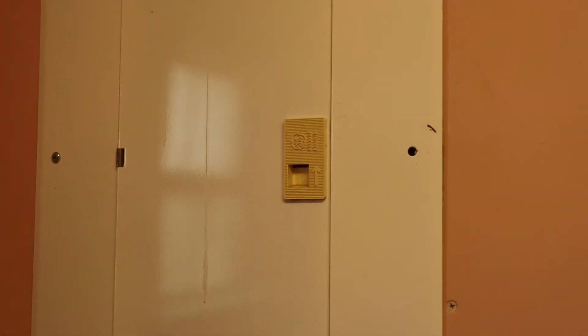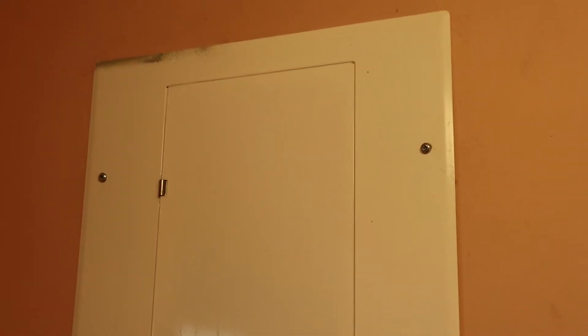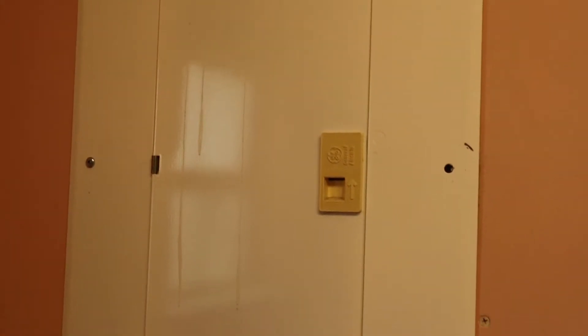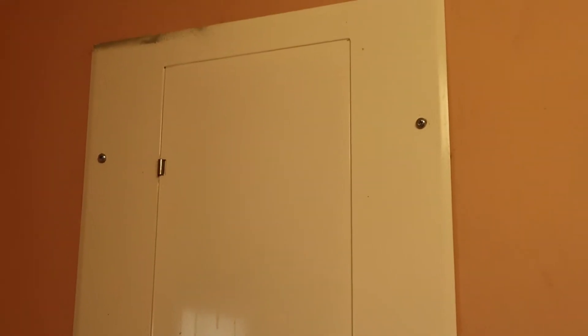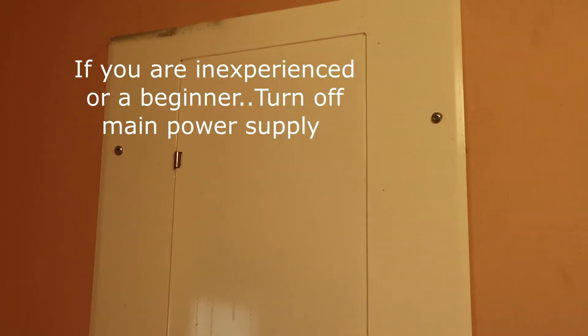I've already taken a few screws out of the cover for the actual breaker box. The first thing you really need to do, especially if you're a beginner or novice, is turn off the main power to this breaker box. However, we're going to be working with live power — we need the light in the room to do it — and we've been working around electricity for over 20 years, so we're going to be practicing a lot of safety.